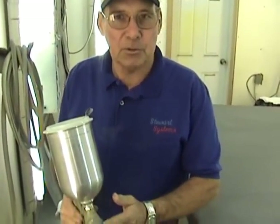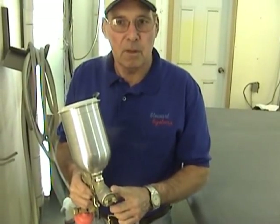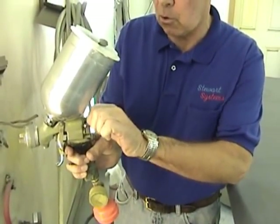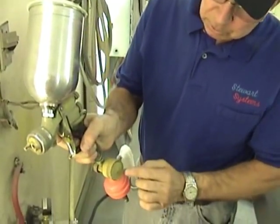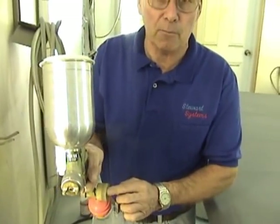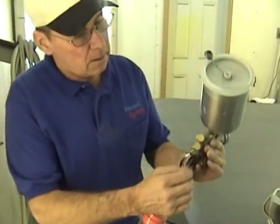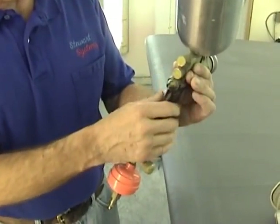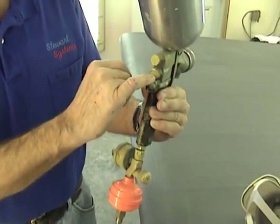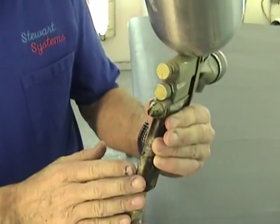We're going to talk about how to set the spray gun up to spray our EcoFill. This is a DeVilbiss Finish Line spray gun and we're going to use a 1.5mm spray nozzle. Open the fan control all the way — that's the top knob. Then pull the trigger and set the air pressure to about 20 pounds; make sure the trigger is pulled when you set it, otherwise pressure will drop when you start spraying. On the fluid control knob, turn it all the way in, then open it one full turn using the index mark as a reference. Now the spray gun is ready to go.